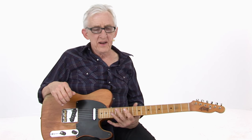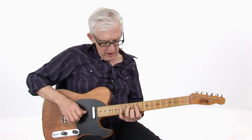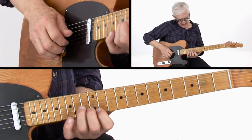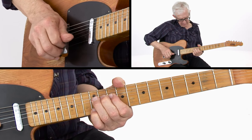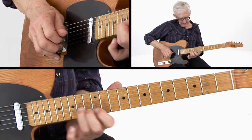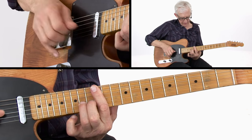Three chords in the key of A: A, D, and E. We're going to start up here, kind of in this position, where the first lick is bending from the 12th fret. It helps to visualize the chord you're bending to. In this case, I'm bending to this position, which is the A shape of an A chord up here on the 12th fret.